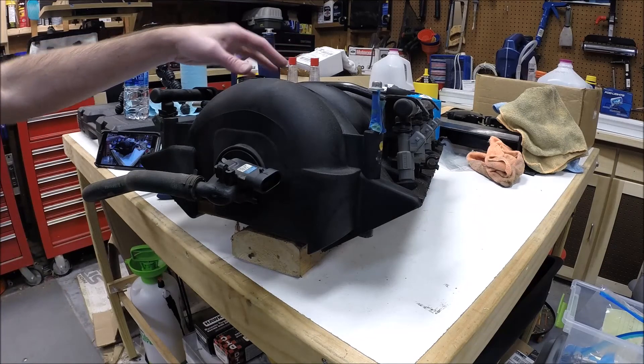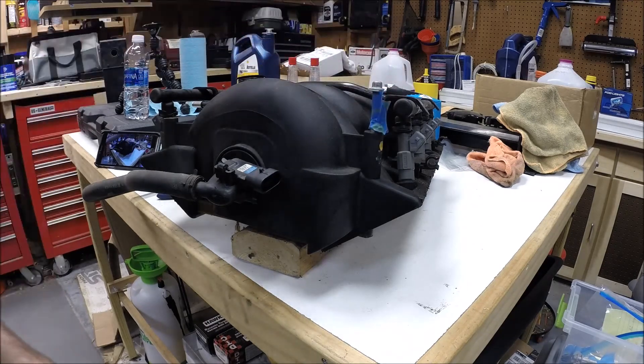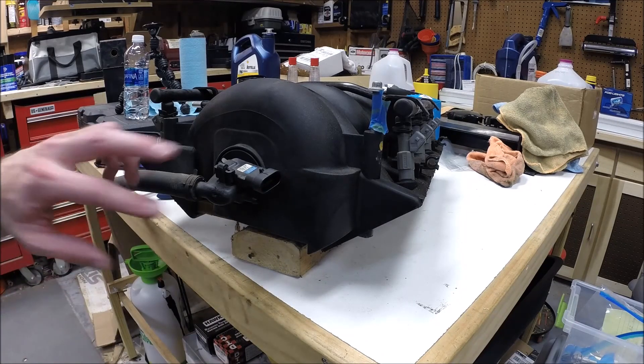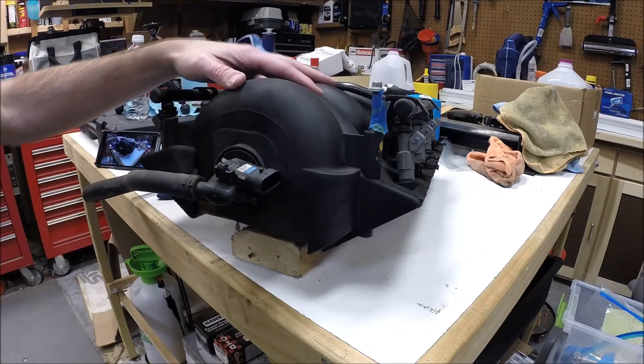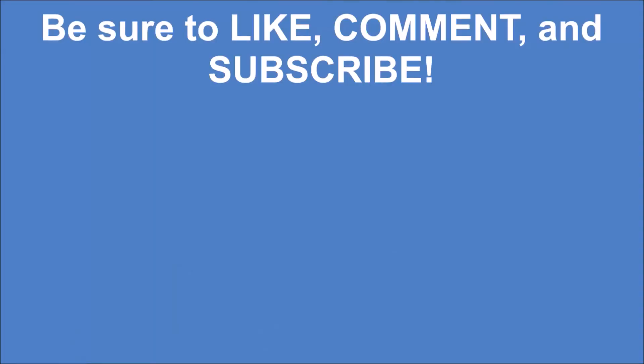Once you get the manifold out just a few inches, you can pull those bolts out. Anyway, this is just a real look at the intake manifold and all the things that have to be disconnected before you can actually pull it off the car.